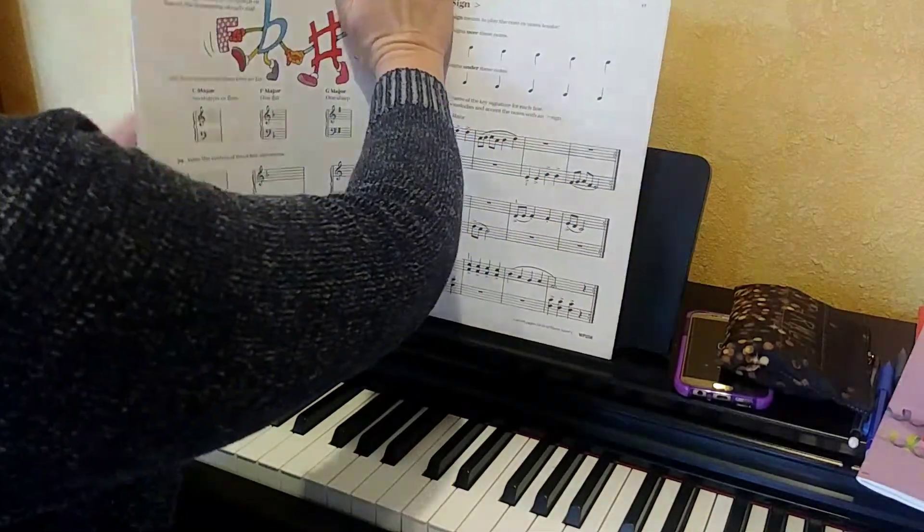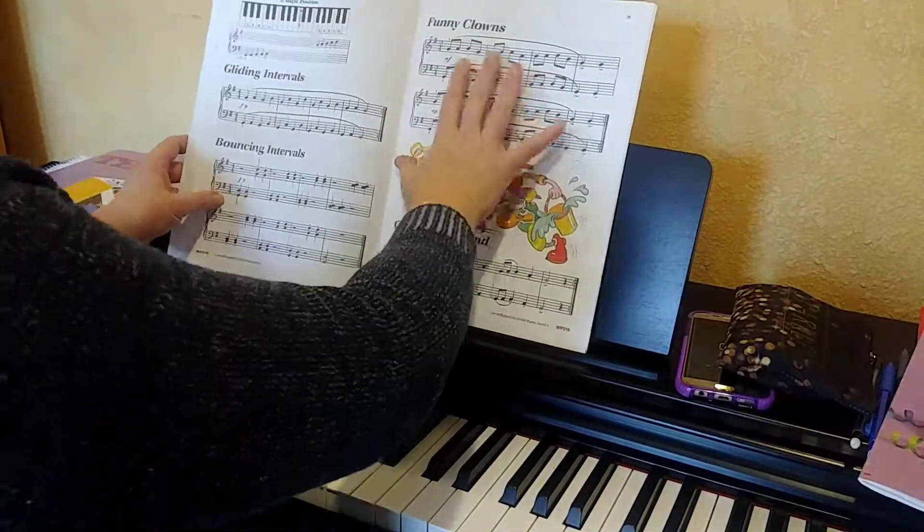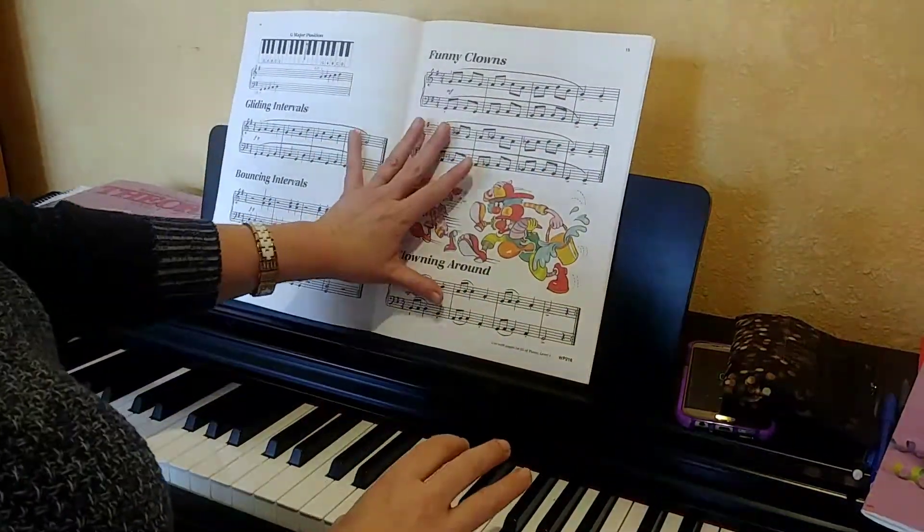That is your theory book. Go ahead now and let's get out your technique book. We're going to look at page 15 — Funny Clowns.